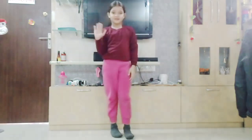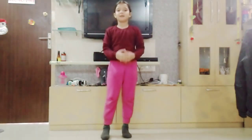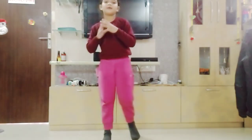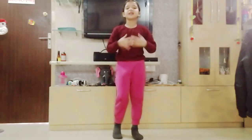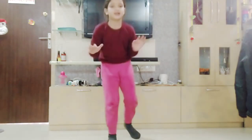Namaste. Hello everyone. Today we are going to learn the basic steps of Bharatanatyam. I hope you like Bharatanatyam. Bharatanatyam is a form of classical dance. So in today's video I am going to tell you the basic steps to learn Bharatanatyam.